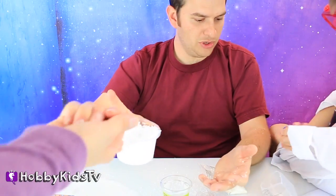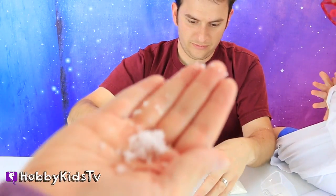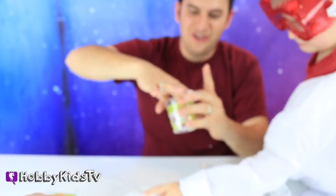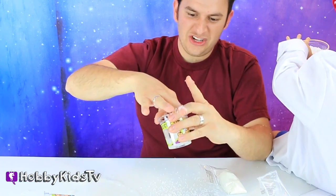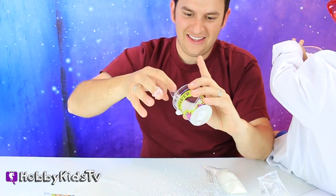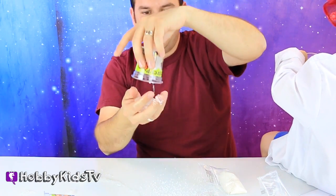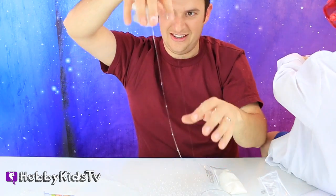Feel it? Oh, it's messy. It is kind of cool to the touch. Now I mixed it with the goo — it's getting extra foamy and gooey and stuff. Snow globulus. Snowy stuff.